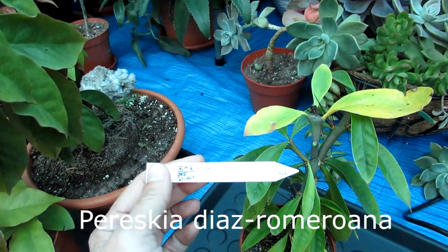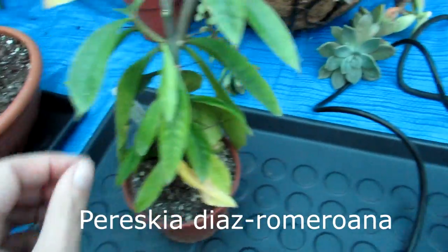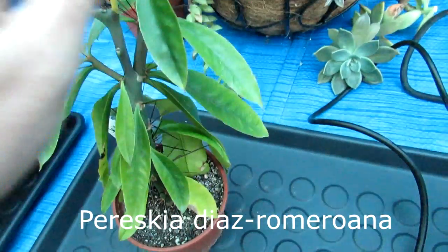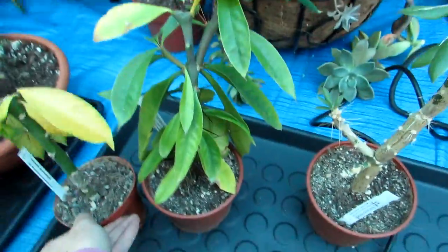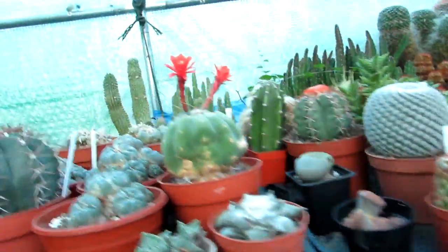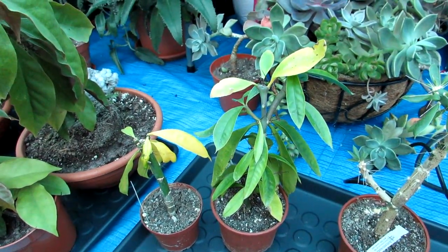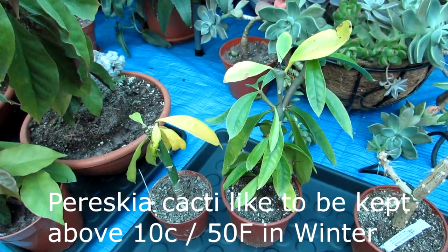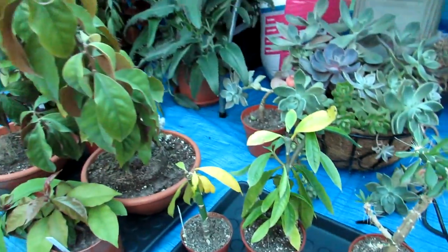Last but not least, this one here is Pereskia diaz-romaerana — absolutely gorgeous, another beautiful variety. This one has more thin, pointy leaves than the others, it's starting to branch out as well. It still has its leaves but it's starting to drop them, being kept dry ready for winter. These are quite unusual for cacti — they really are not like typical cacti that you normally see. Minimum winter temperature for Pereskias: ideally no lower than 10°C, with 8°C as the absolute bare minimum (about 46°F). These are going to be overwintered upstairs in the plant room.